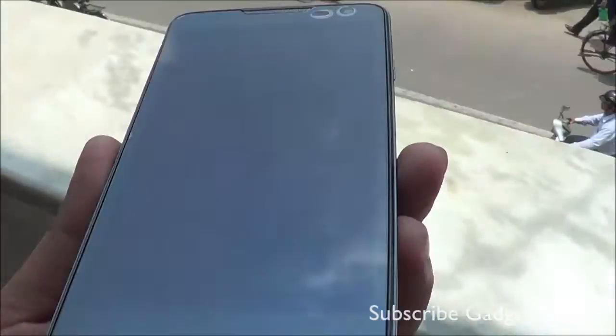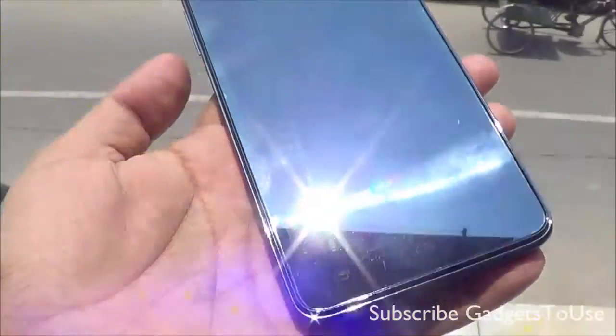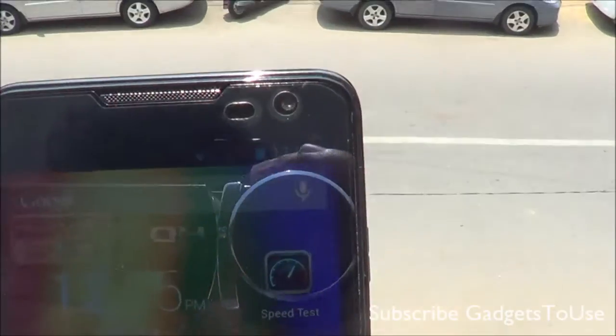This is how the display visibility will look like for this device when it comes to outdoors, and when you take it in direct sunlight, this is how the visibility is going to be in direct sunlight.